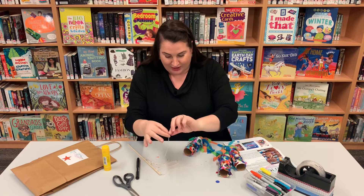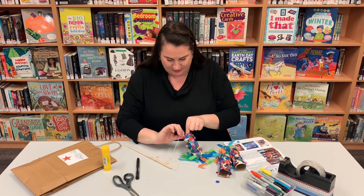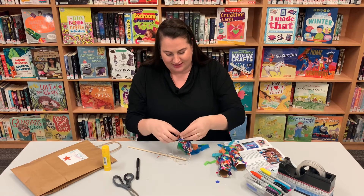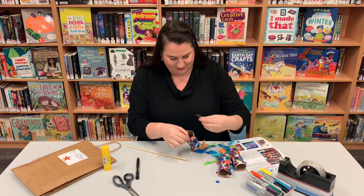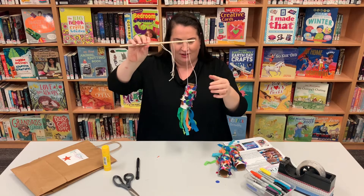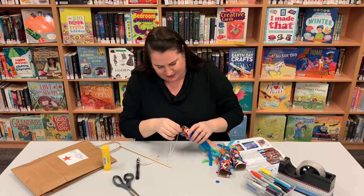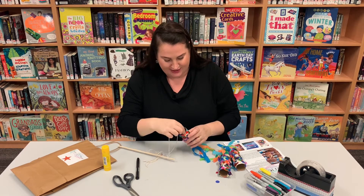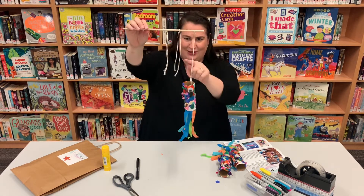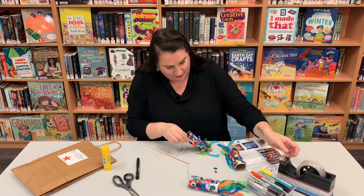Keep going until you've got your nice tail made and you've done that for all three. So once you've made your three beautiful koi fish, complete with tails and eyes and beautiful scales, now we need to hang them onto our stick so that they will be flying. With your piece of string, you'll need to cut three lengths. It's good if they're even, so let's figure out how to make three even lengths.